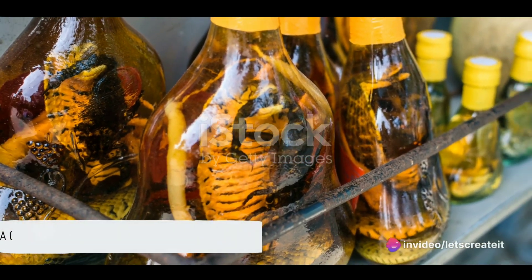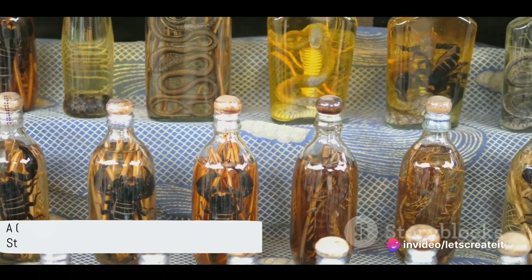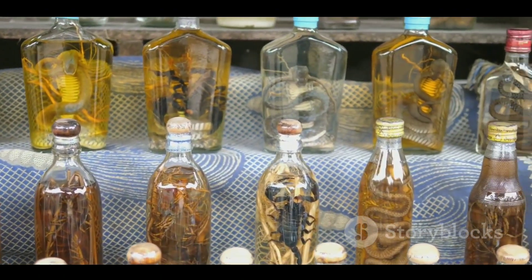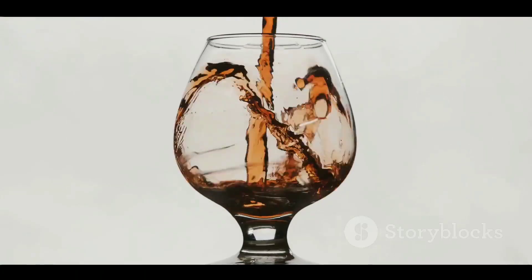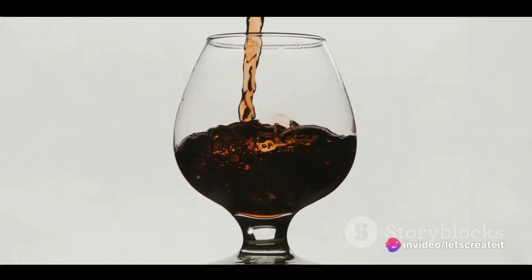Ever wondered how snake wine is made? Today we delve into this exotic brew, a curious concoction of serpents and spirits steeped in centuries of Eastern tradition. So strap in and prepare yourself for an adventurous journey into the world of snake wine.